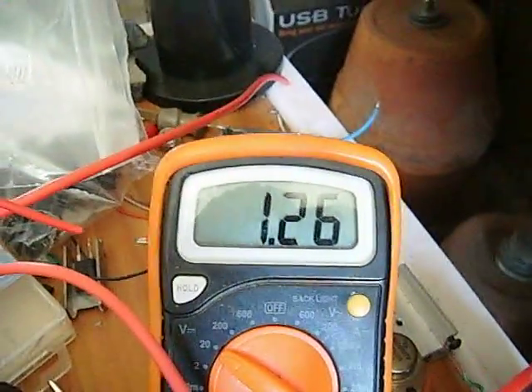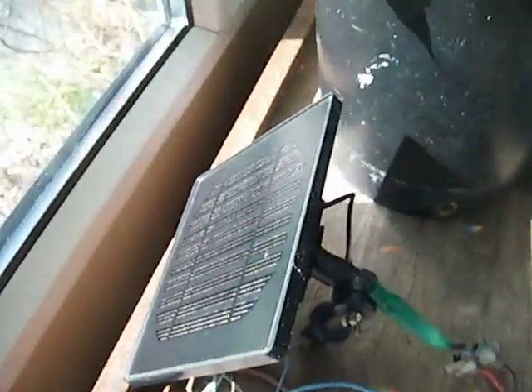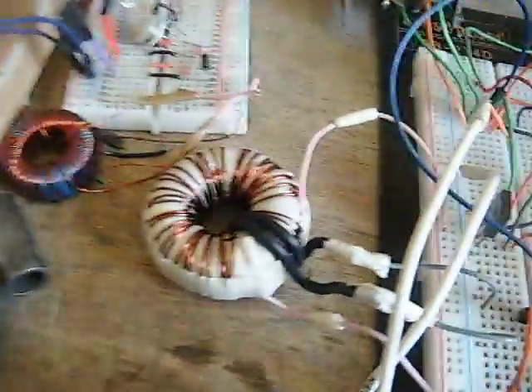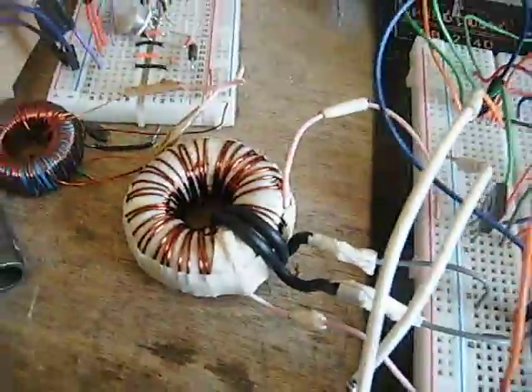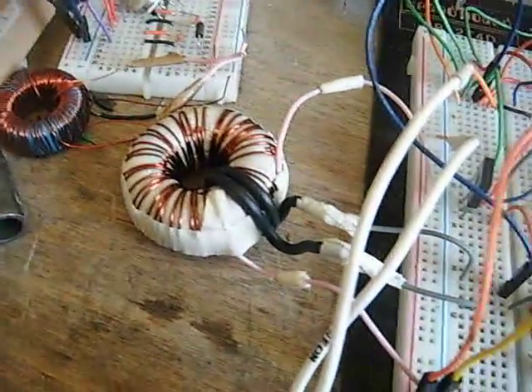The voltage is climbing by the way — the capacitor is being charged by this tiny little solar panel here. It's just a tiny six-by-six solar panel, nothing special, on a gorgeous day. All I've done is change the windings on the toroid from 162 to 158. The input windings are just one or two turns.